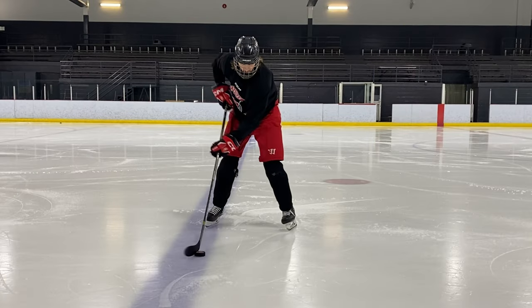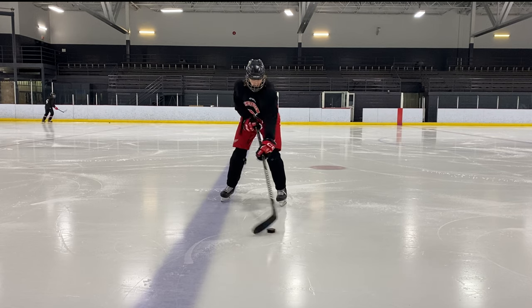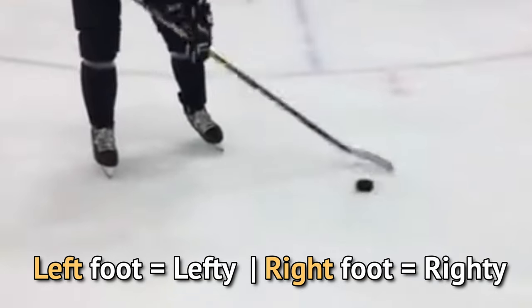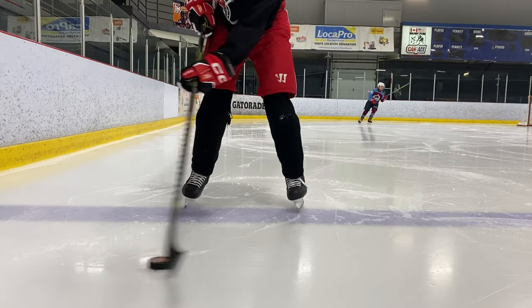Obviously I don't look like McDavid and I wasn't able to get nearly as tight or fast, so let's look at where I went wrong so you don't make the same mistakes. The first mistake I made was doing it in between my feet. If you look at McDavid, he's primarily doing it outside his blade-side foot — so that would be your left foot for a lefty or right foot for a righty.